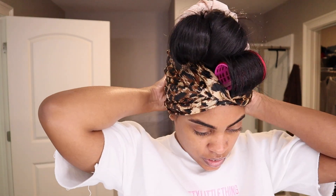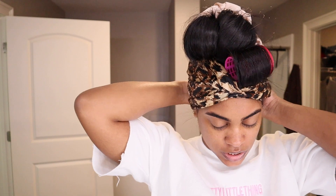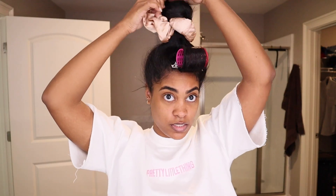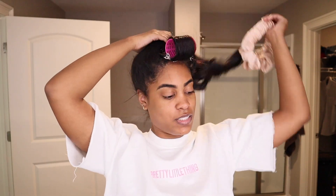Good morning guys, I'm back — it is the next day and it's time to take down my hair. As you can see I tied my scarf around my hair last night. Let's just go ahead and take this down — a quick little 30-second takedown.